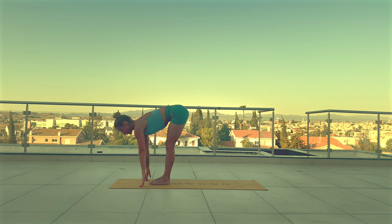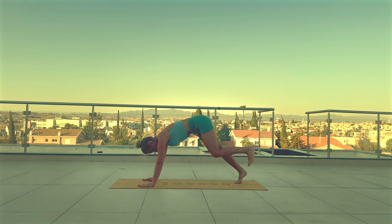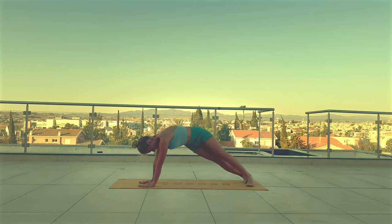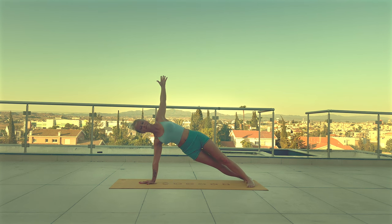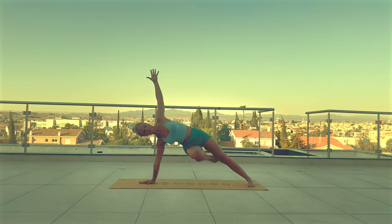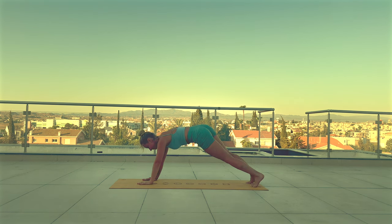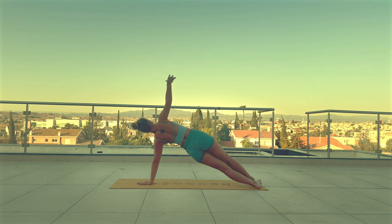Inhale halfway. Exhale, step back to plank. Inhale here. Exhale. In the next deep breath, come to side plank, lift your right hand up. If you like, you can lift up your left knee to challenge your stability. Release and change side. Now lift your left arm up. To challenge yourself, you can also lift your right knee up.